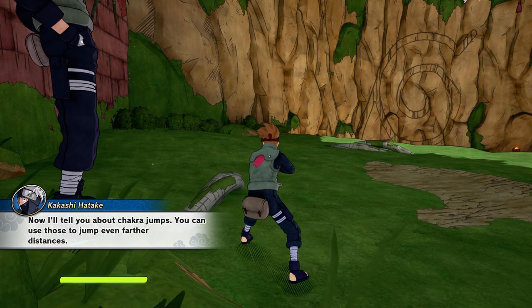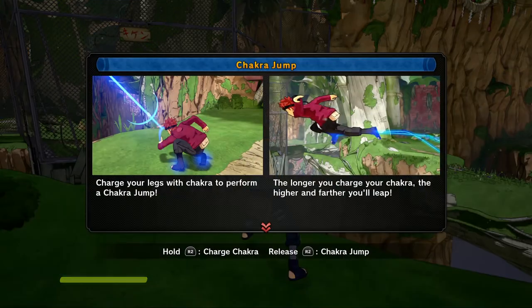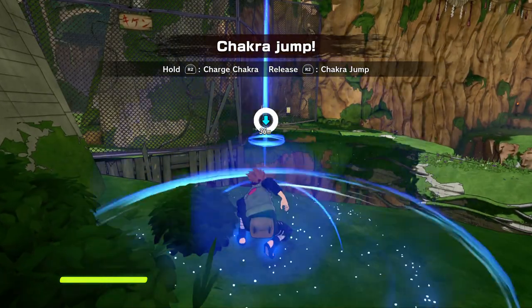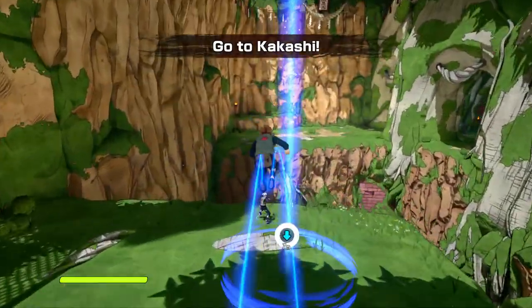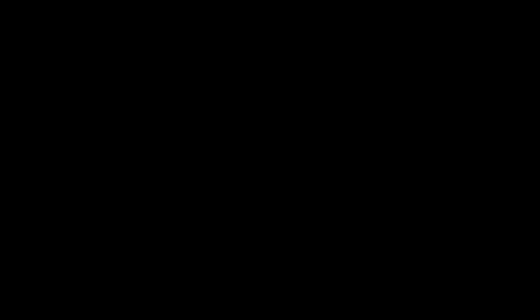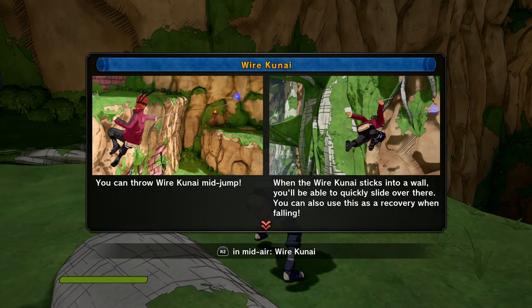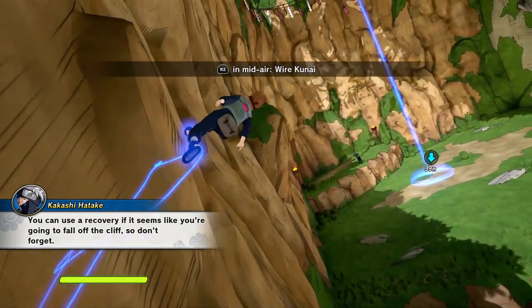Good, looks like you know how to control your chakra properly. Now I'll tell you about chakra jumps. You can use those to jump even farther distances. When you want to cross a wide valley, just use a wire kunai. You can also use a recovery if it seems like you're gonna fall off the cliff, so don't forget.